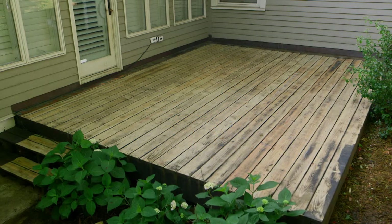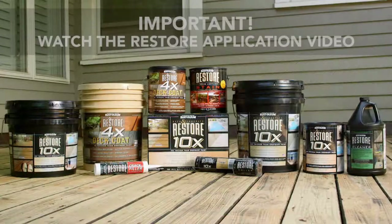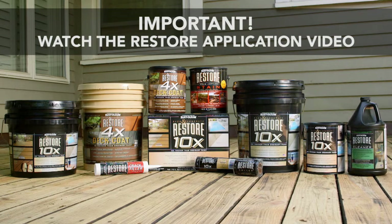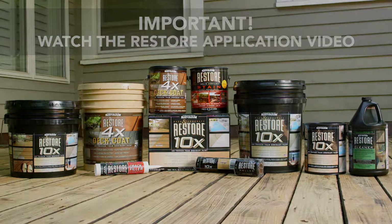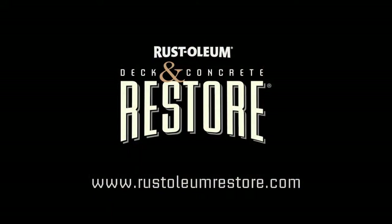Once the forecast is clear, you're ready to begin restoring your deck. Be sure to view the Restore application video before applying Restore 10x or 4x. Thank you for your time. You are that much closer to restoring your deck and giving it a longer life.